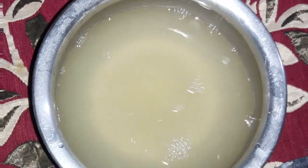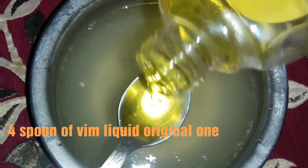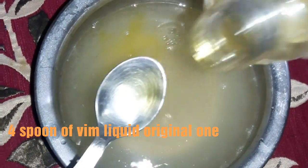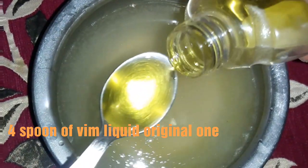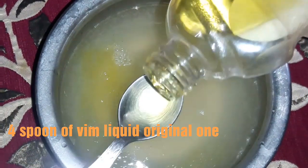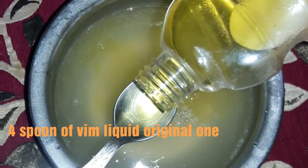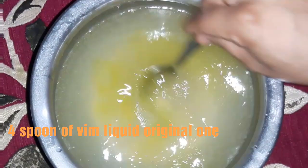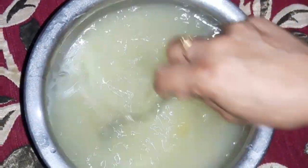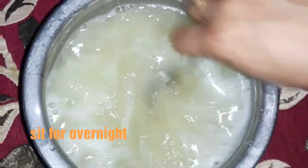See the consistency is very liquidy. So now I'm adding four spoons of Vim liquid, the market one. Now I will give it a rest for overnight.